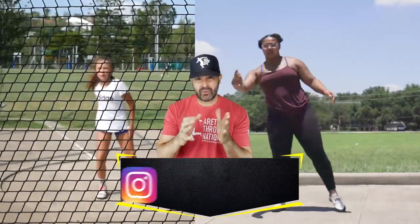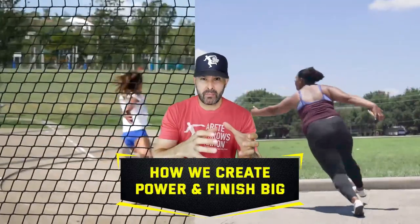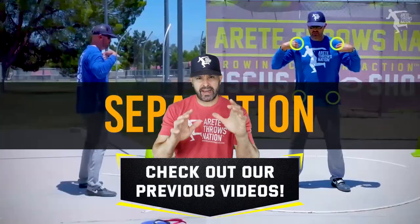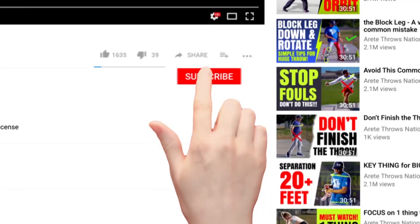We went through some terminology and today we are going to be talking about pillar five and pillar six. How do we create a ton of power and how do we nail that finish in our discus? If you didn't catch the last video, definitely check that out. We covered some terminology and things that we'll be using today. And if it is your first time here, be sure to hit that like button and subscribe.